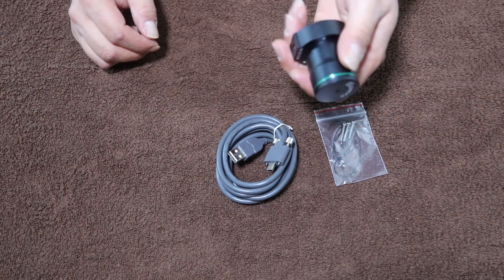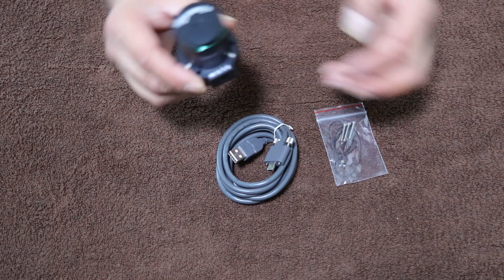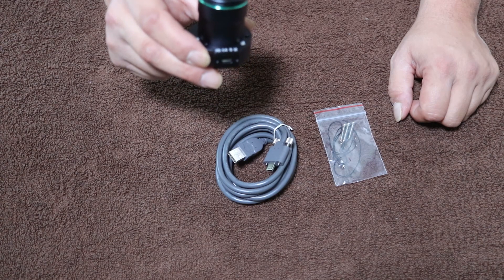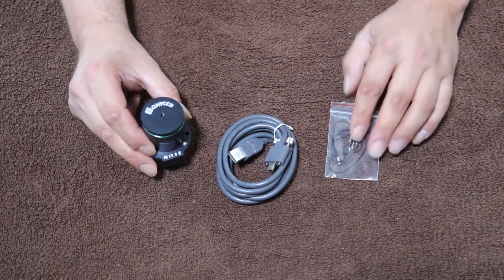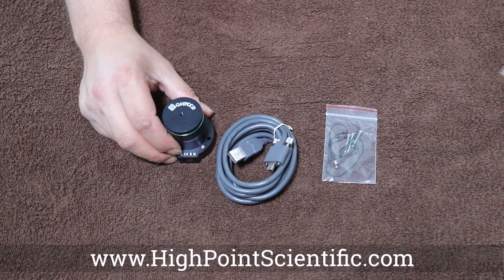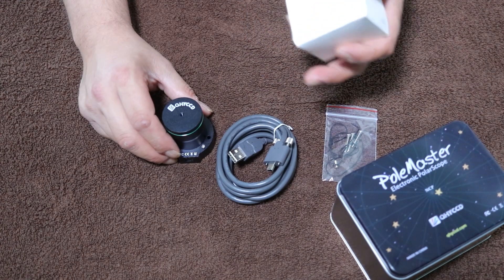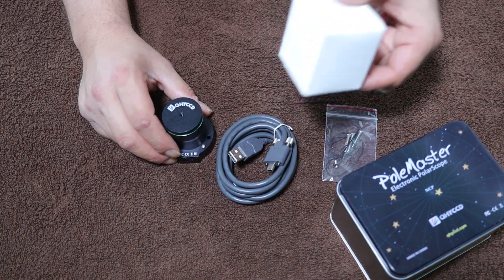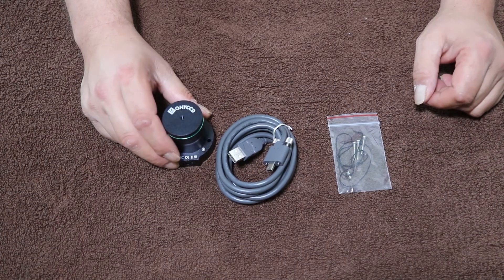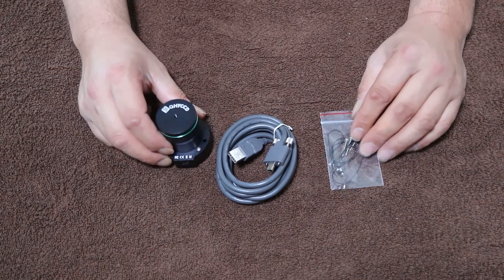Just looking at all this, it looks pretty nice and this camera feels very well made - fairly heavy for as small as it is. I've never used a QHY camera before. I've heard good things about them; I typically use ZWOs and Canon. I bought this on High Point Scientific - when you go to purchase the PoleMaster they ask what mount you have so you get the correct mount adapter. That's how they do it there; I don't know how they do it on Amazon or elsewhere.